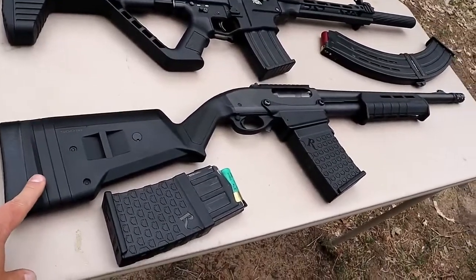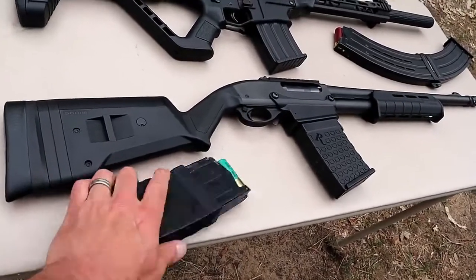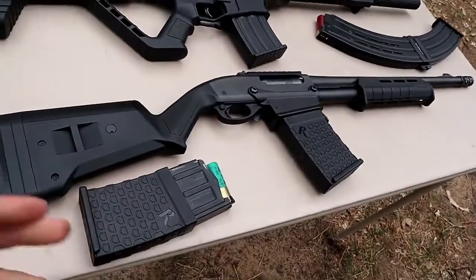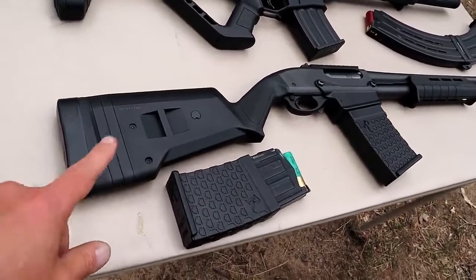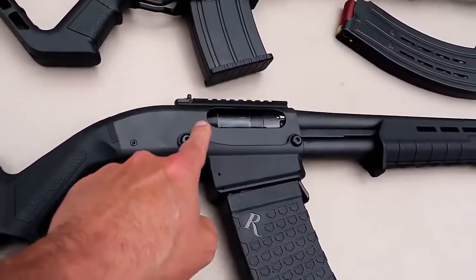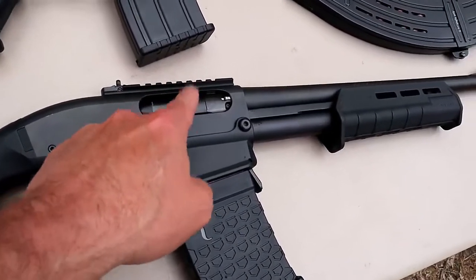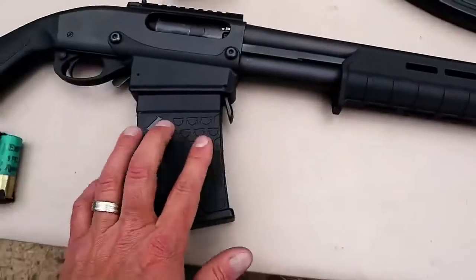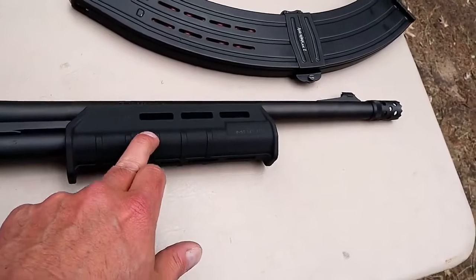Right here is a Remington 870 DM. The DM stands for detachable magazine, comes with two six-round magazines, and this is the Magpul edition. There are several different models with the DM series, but it has an SGA adjustable stock and excess ghost ring rear sight connected to an all-metal rail. 18 and a half inch barrel, and M-Lock 4N, also made by Magpul.